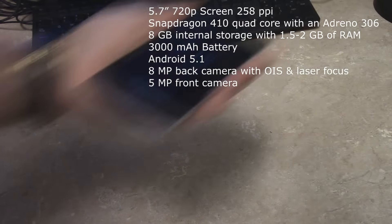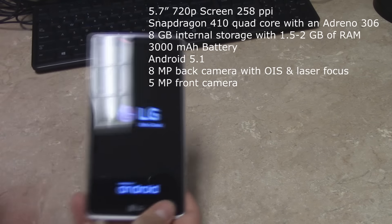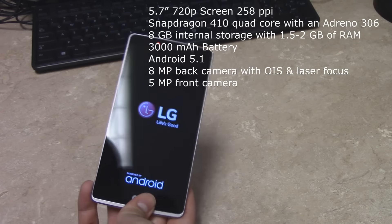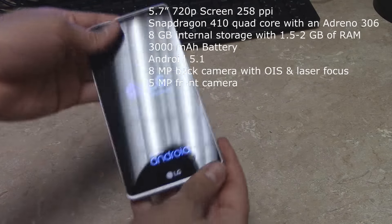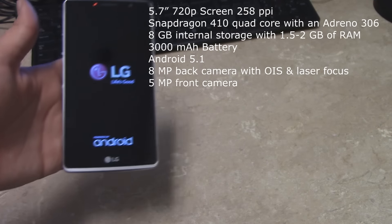You also got 8 gigabytes of internal storage with either 1.5 or 2 gigs of RAM, and a 3,000 mAh battery. For software you get Android 5.1, so you get the newest on there.